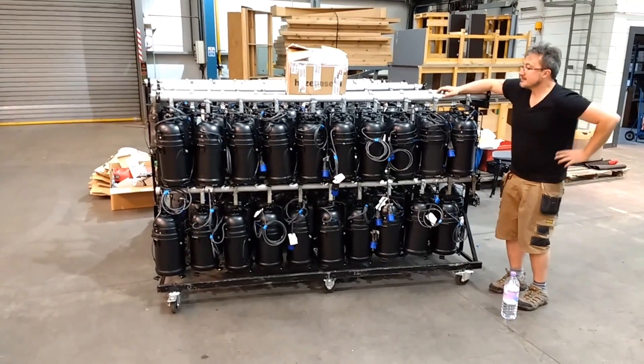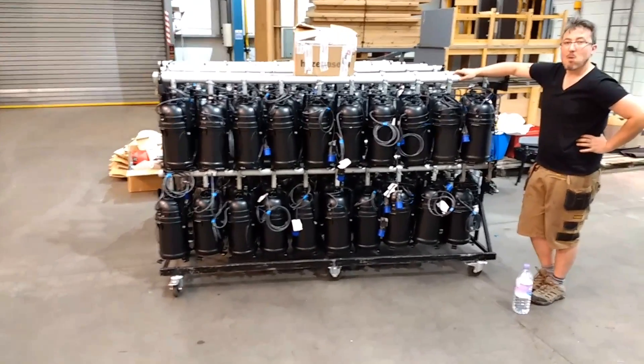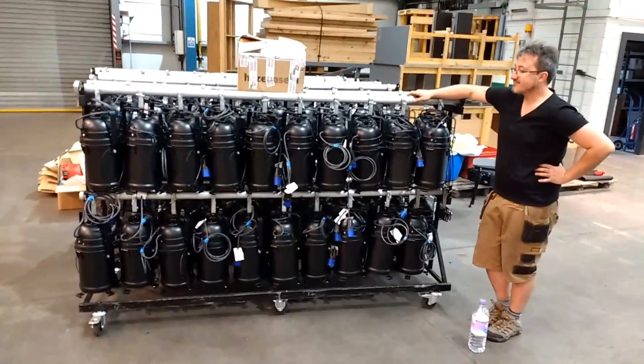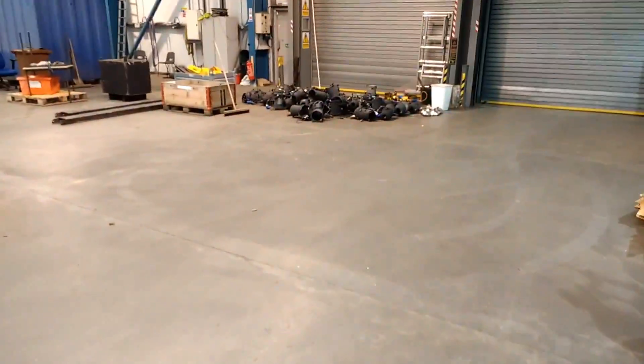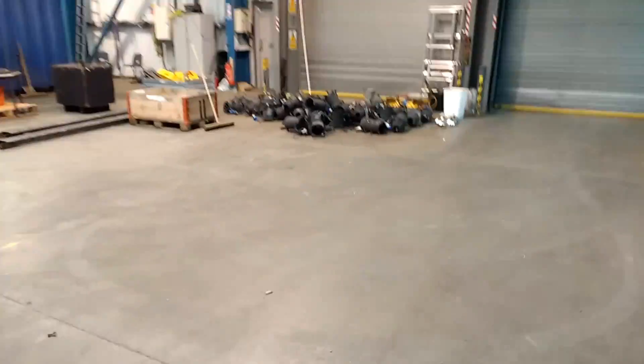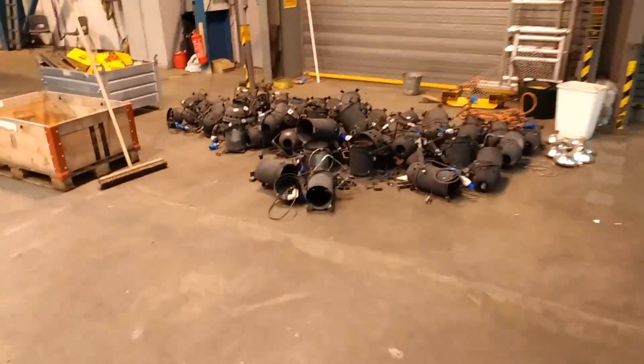We now have a huge clump of 110 to 120 PAR-cans all ready to go down. Many of them new, but not all of them new — and that's Eric posing next to them for scale. We also have a bit of a graveyard of dead PAR-cans, and what I was hiding behind that cluster was all the grey, bland ones. It's a bit of a carnage.